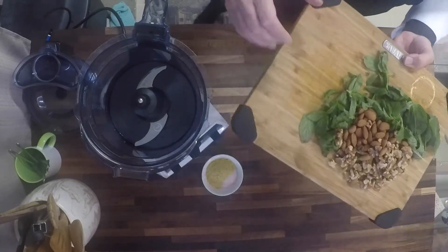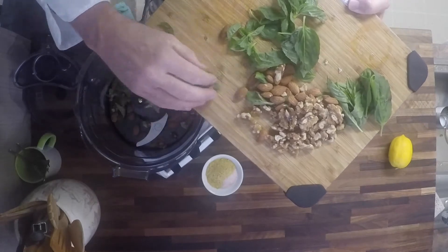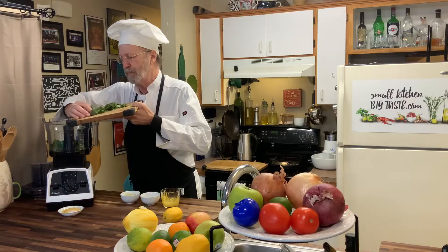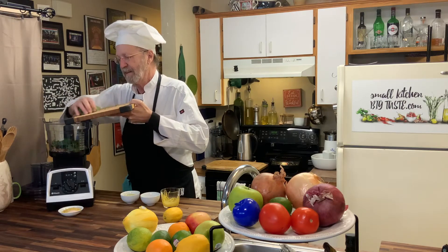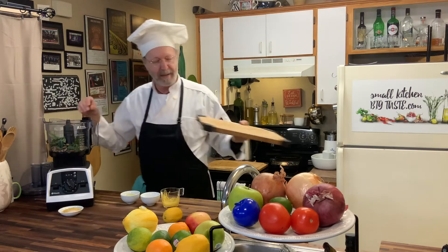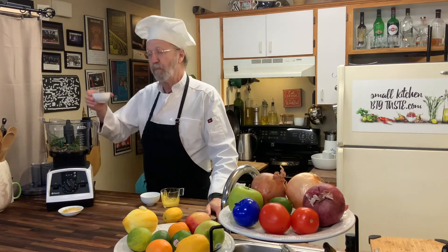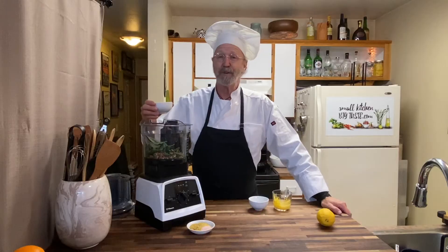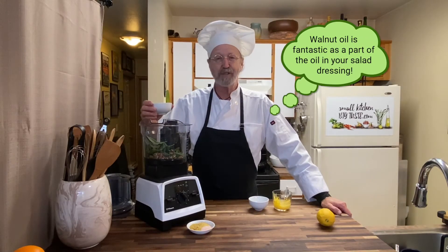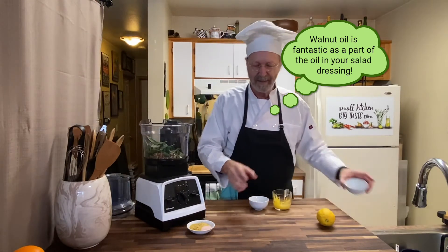It's based in walnuts and basil, which are not surprises given the ingredients for typical pesto. And then we have some walnut oil. Now, I don't know if you've ever used walnut oil, but I highly recommend it. It's a very smooth oil — it really brings out the flavor of the walnut in the pesto.